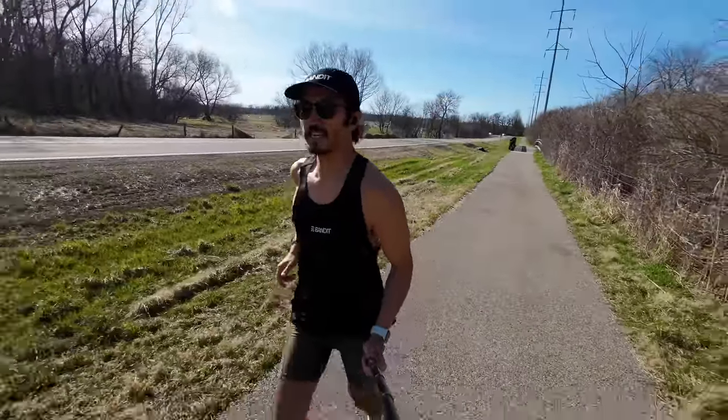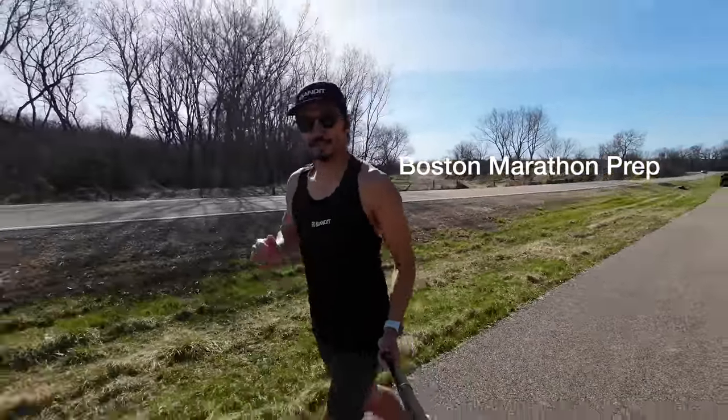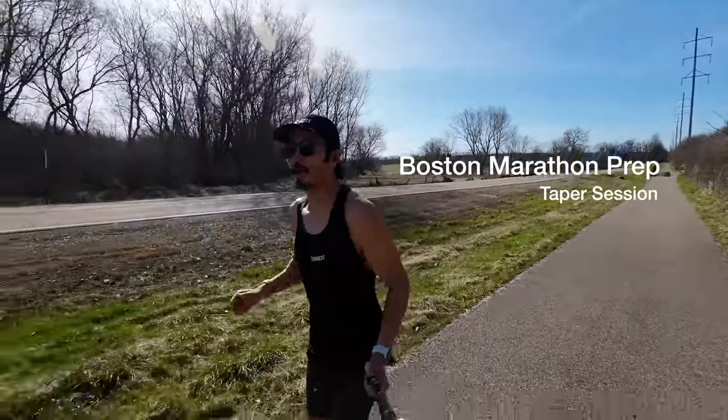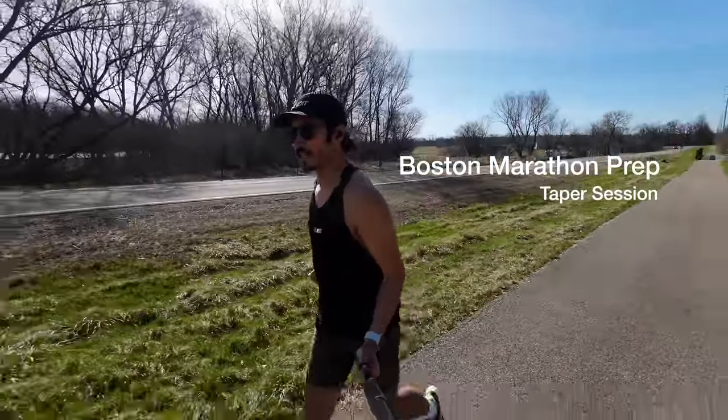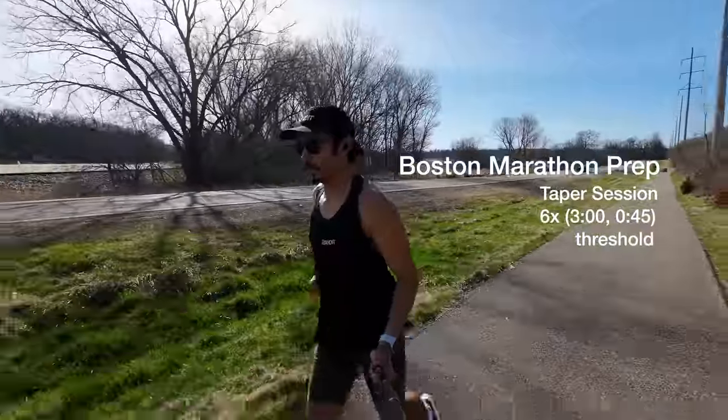Yo, what's going on everybody? It is a little bit after 9 a.m. here on the Tuesday before the Boston Marathon. So six days out. Last workout. It's a taper session — six times three minutes at threshold with 45-second recoveries.